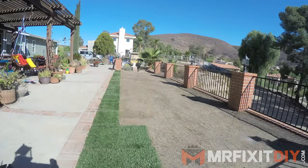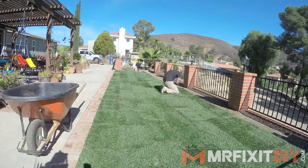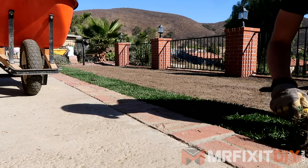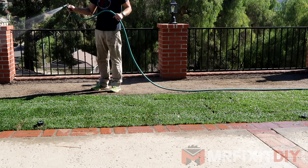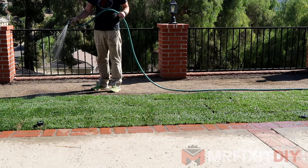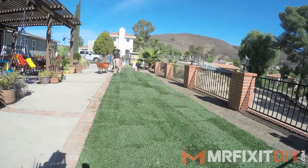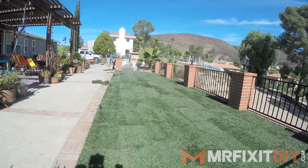Start by laying the sod along the longest edge or boundary first and stagger each new row in a brick-like pattern. Cut the sod around any obstacles or edges with a large knife or a spade shovel. I found using a drywall knife actually worked pretty well — you just have to clean it really well afterwards. Make sure you're bumping the edges of each piece of sod tightly to those around it and water lightly once you've installed every 200 square feet. Once you've covered the entire area, use the roller to roll the entire area and ensure solid contact between the sod and the soil beneath it.